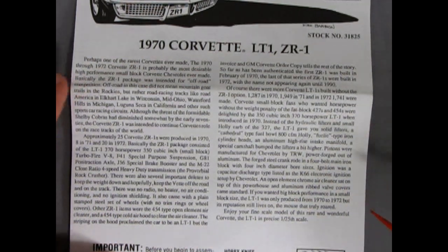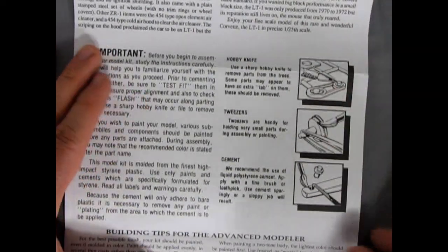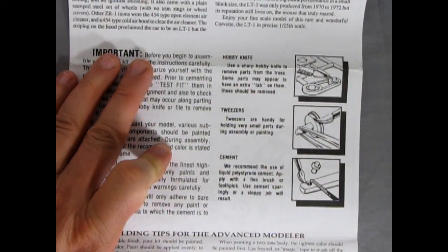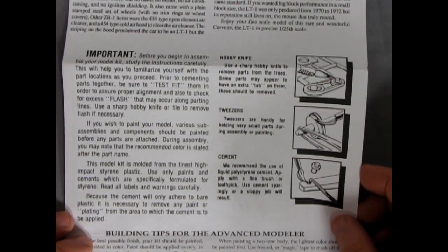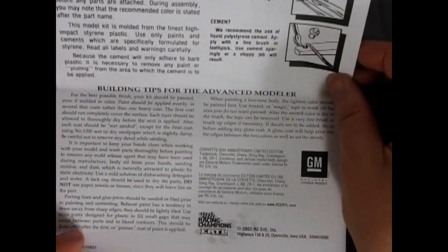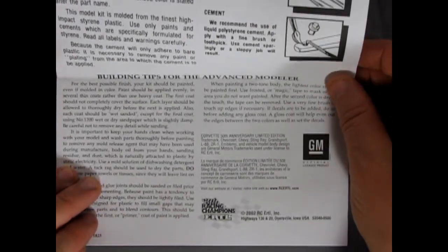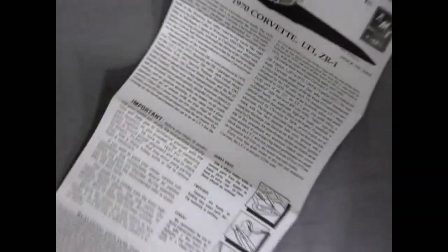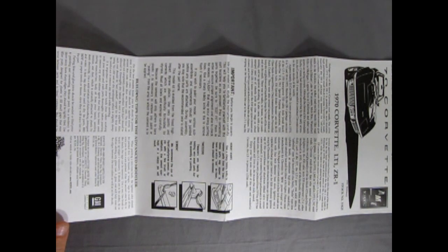The instruction sheet goes on and on — you can spend the next 30 minutes reading it. Important tips: test fit all your parts and components, use a hobby knife, tweezers, and liquid polystyrene cement. Building tips for the advanced modeler cover wet sanding, two-tone painting, and so on. This is one of those gigantic full-panel super maps from AMT. Panel one shows the first half of our basic 350 Chevy going together — intake manifold in Chevy engine red, with nice paint callouts. The engine is two halves with the standard manual shift transmission molded in place.